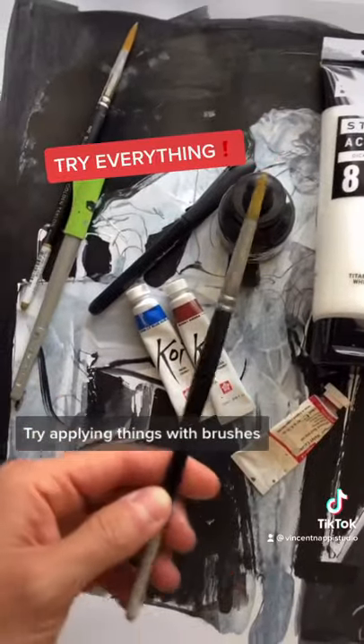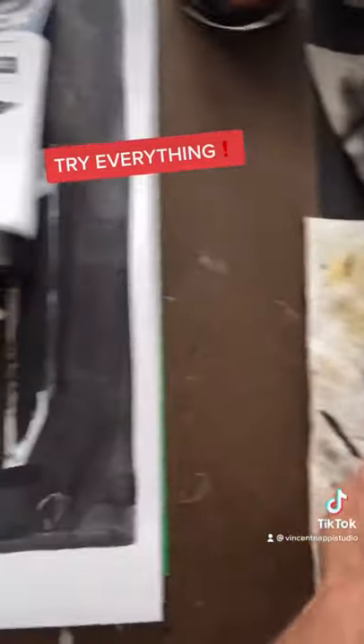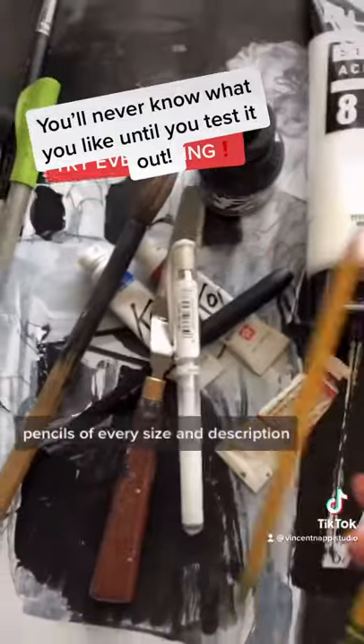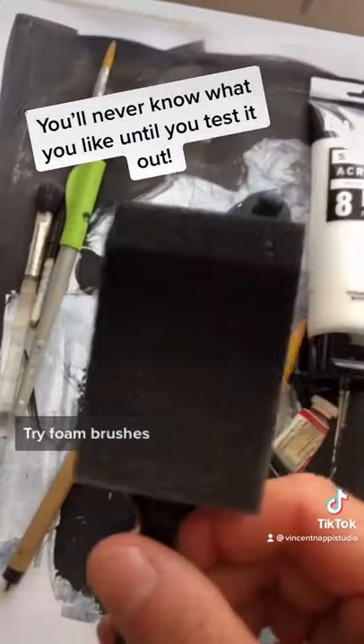Try applying things with brushes. Try ballpoint pens. Try calligraphy brushes. Try palette knives. Try white-out brushes, white-out pens, pencils of every size and description. Try foam brushes.